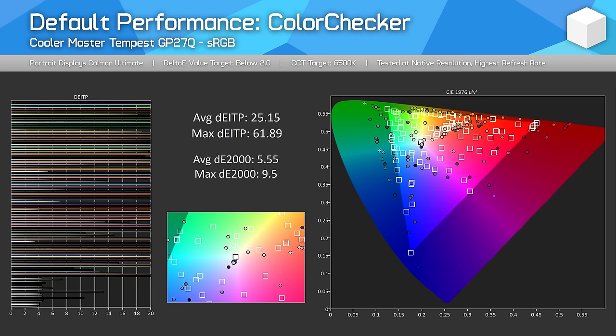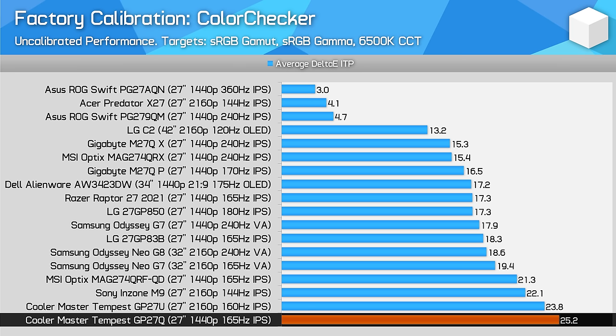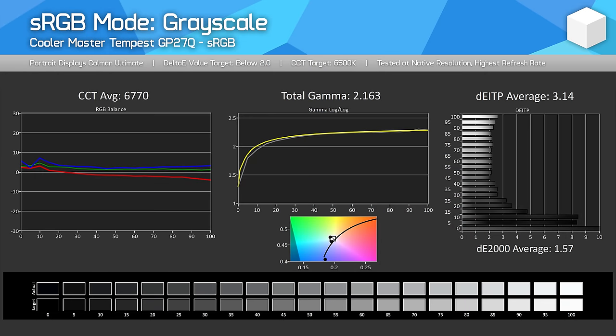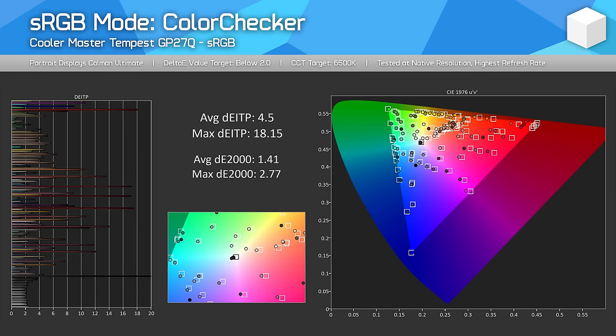High Delta E's in the saturation and color checker tests are not a surprise. Factory grayscale performance is good but mid-table, and color checker performance is quite weak due to its wide gamut mode being used by default. The GP27Q includes several display modes including sRGB, DCI-P3, and Adobe RGB. In the sRGB mode, there is an improvement to grayscale performance with closer adherence to the correct gamma and CCT, leading to great delta E results. However, the sRGB mode's gamut clamp reduces coverage in the reds too aggressively, limiting total color space to 91% sRGB, which is mediocre. Some color controls such as white balance are also disabled in the sRGB mode.